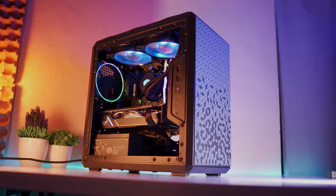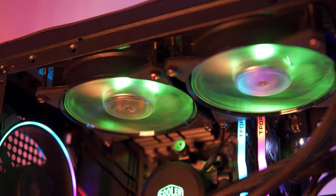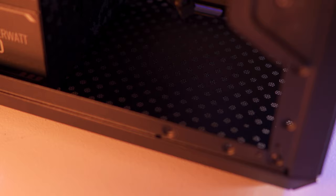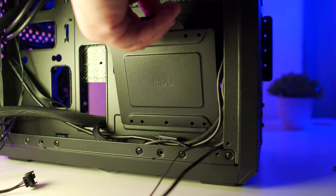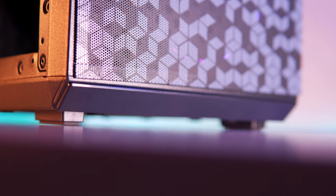Alright, so building inside the Cooler Master MasterBox Q300L for the most part is actually quite easy. I didn't encounter any significant issues, and I'm thankful that the Cooler Master ML240 RGB AIO was able to fit on the top exhaust with just a hairline of clearance with the T-Force Delta RGB RAM. Cable management is fairly decent with an abundance of space at the back, and you can even put cables inside the front of the power supply. As for storage space, we have two 2.5-inch SSD or HDD mounting options with a single 3.5-inch HDD tray below the motherboard cutout.